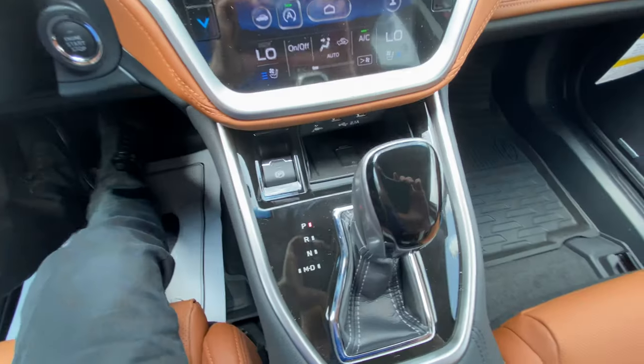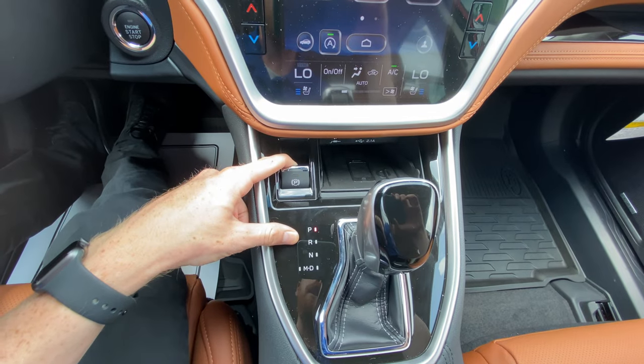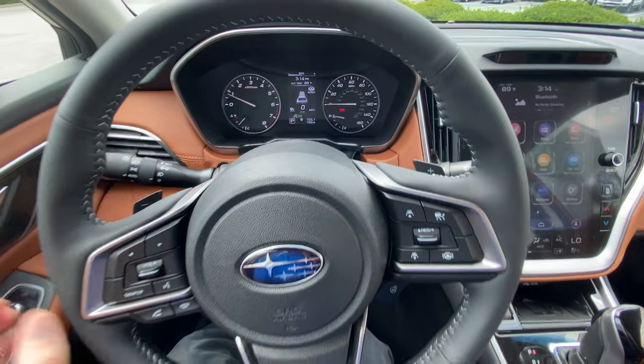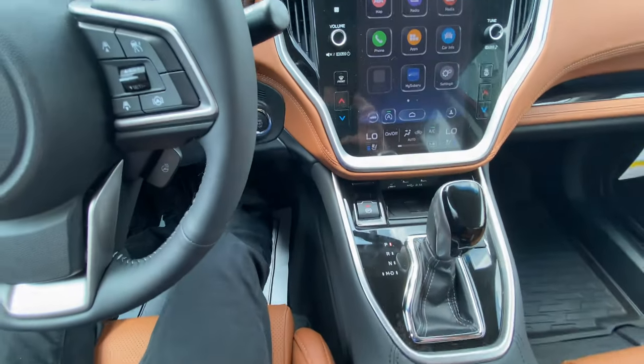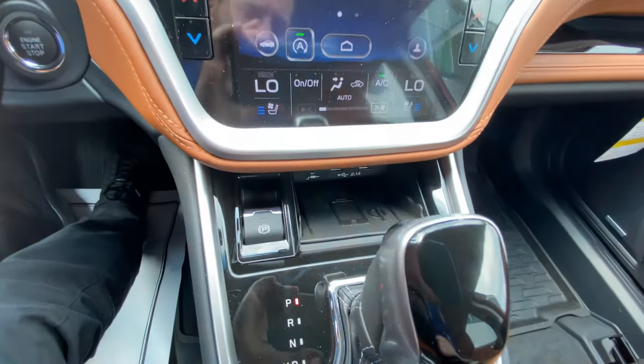Down here in the center console, you have your electronic parking brake. To activate it, you just pull up — it'll light up red and also light up on the dash to tell you it's active. To deactivate it, you put your foot on the brake and press down and it'll turn off.